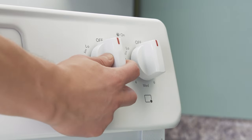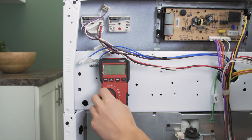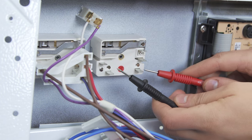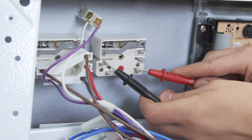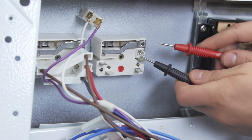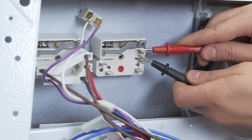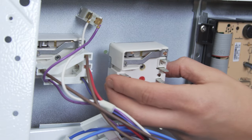Reach to the front and turn the dial to the maximum heat setting. Set the multimeter to the ohms or resistance setting. Now check for continuity between the L1 and H1 terminals. The multimeter should display a reading between 0 and 1 ohm. Then check from L2 to H2. If there is no reading and no continuity in either test, then the switch is faulty and will need to be replaced.